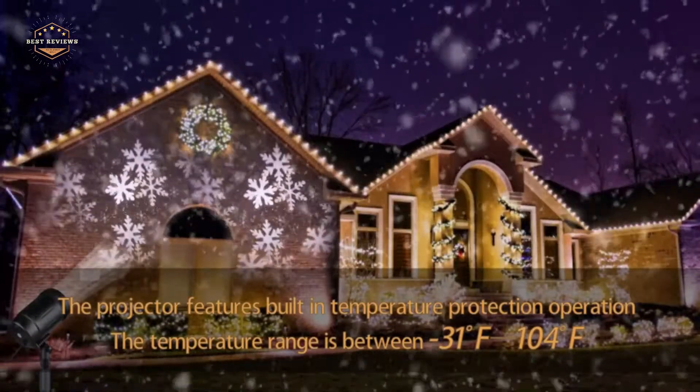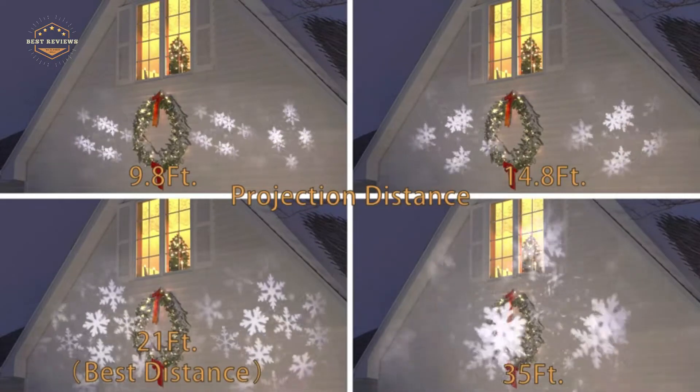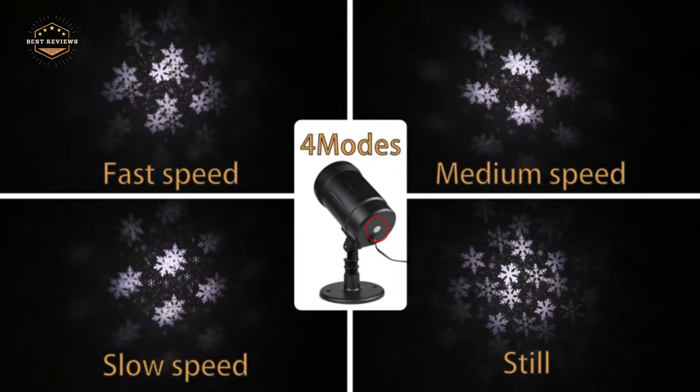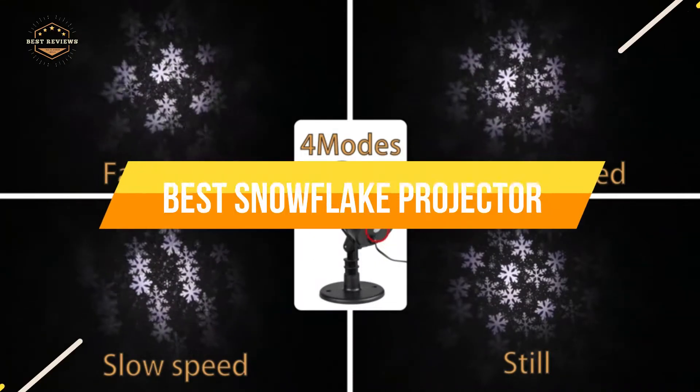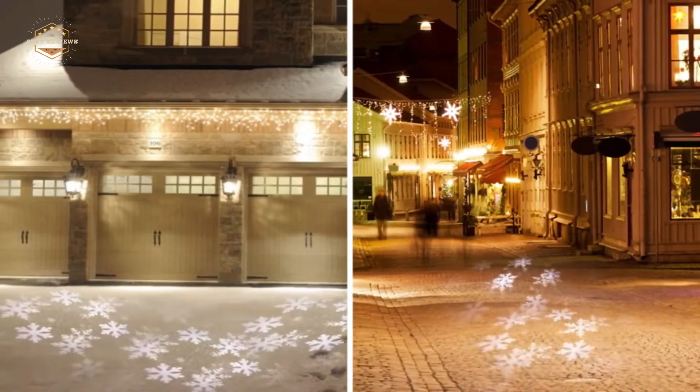You need a screen that is large enough to project snowflakes, you need a heating and cooling system that can handle the load, and you need a projector that is big enough to show the movie projections. In today's video, we will show you the top 5 best snowflake projectors. So, let's get started.